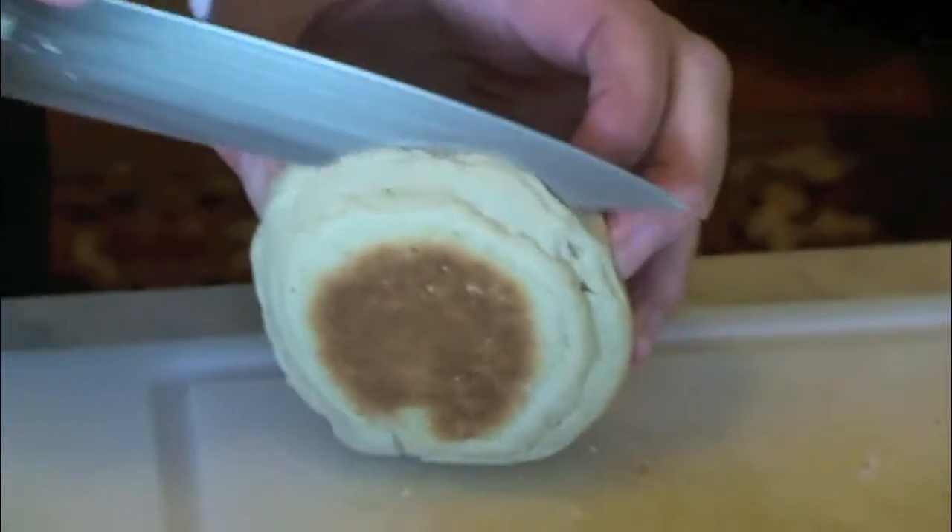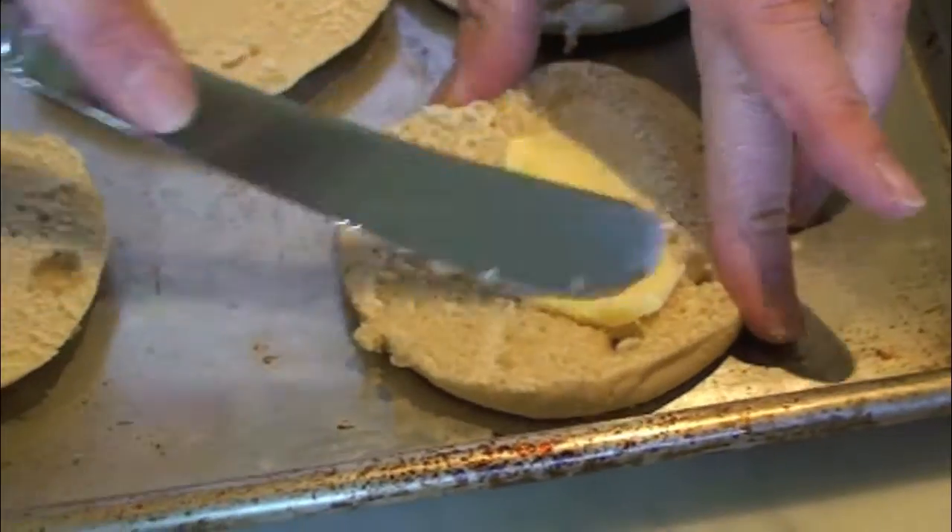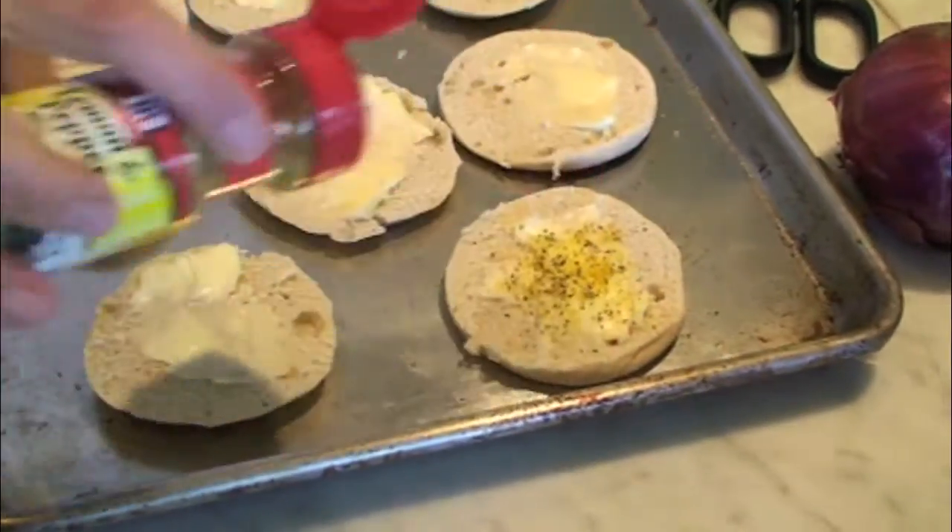The round part of this recipe are English muffins. Slice them, butter them, and sprinkle some lemon pepper. Then broil until toasted.